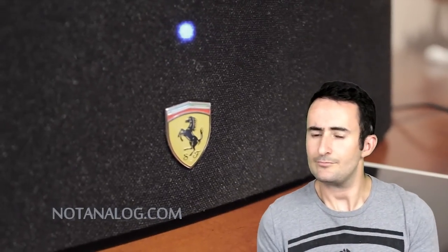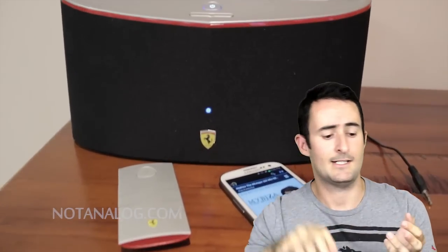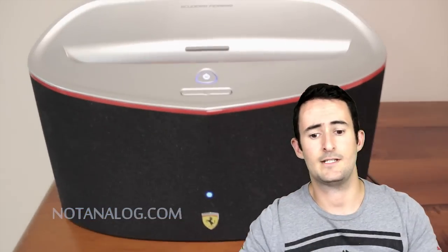Let me give you a bit of a rundown of this speaker dock. It has Bluetooth on board, it has an iPod dock connector, it runs 3.5mm inputs, and it's a 2.1 speaker system. So it's got two speakers plus a downward firing sub, and the sound quality is very, very impressive.